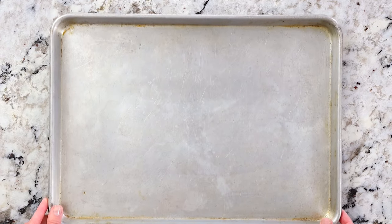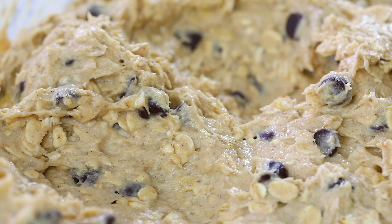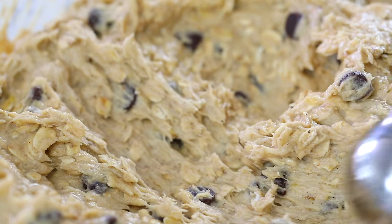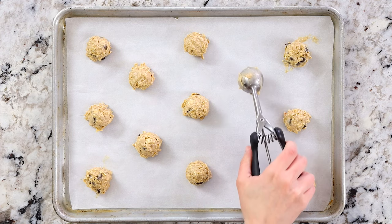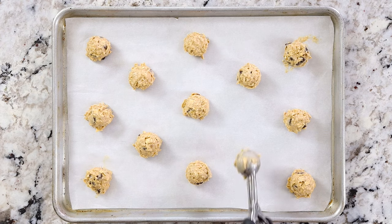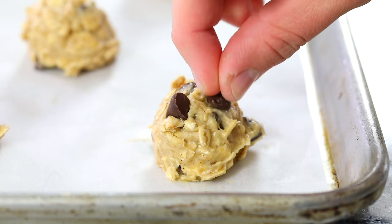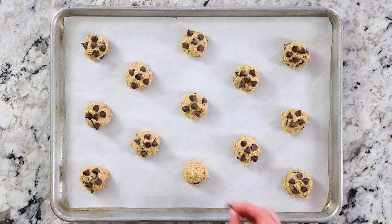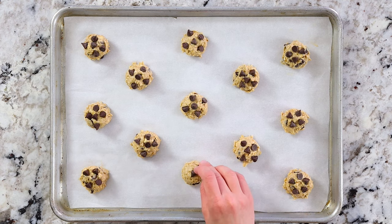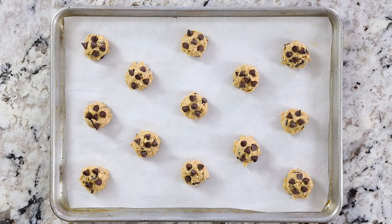Take out an 18 by 13 inch baking sheet and line it with some parchment paper. Then grab a medium-sized cookie scoop and scoop the cookie dough right onto the parchment paper. Make sure to place them about two inches apart because they do spread a little bit during baking. Optionally, dot your cookies with some extra chocolate chips on top — it makes them look prettier once they're baked. Bake at 350 degrees Fahrenheit for about eight to nine minutes.